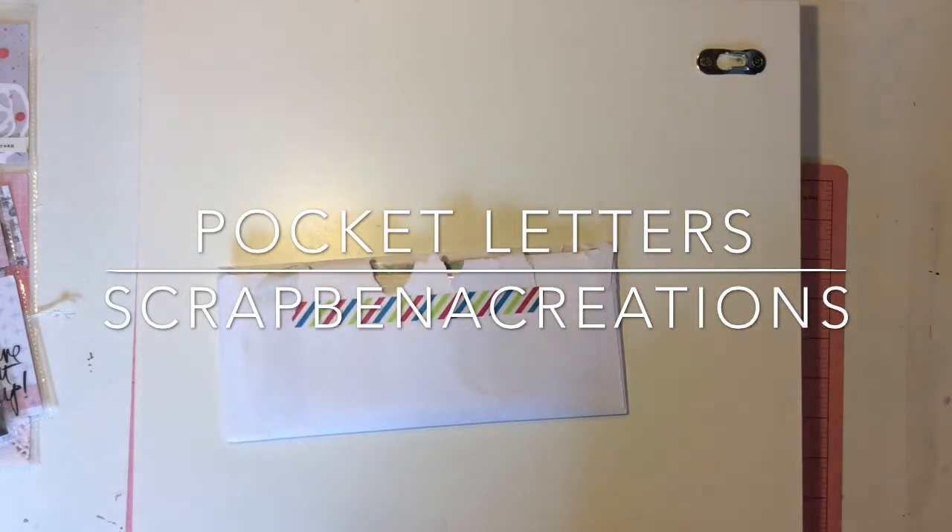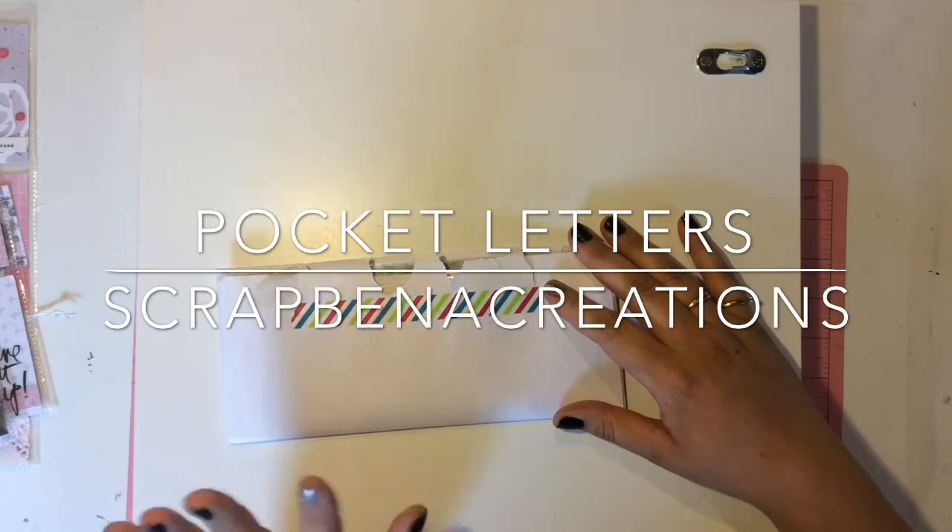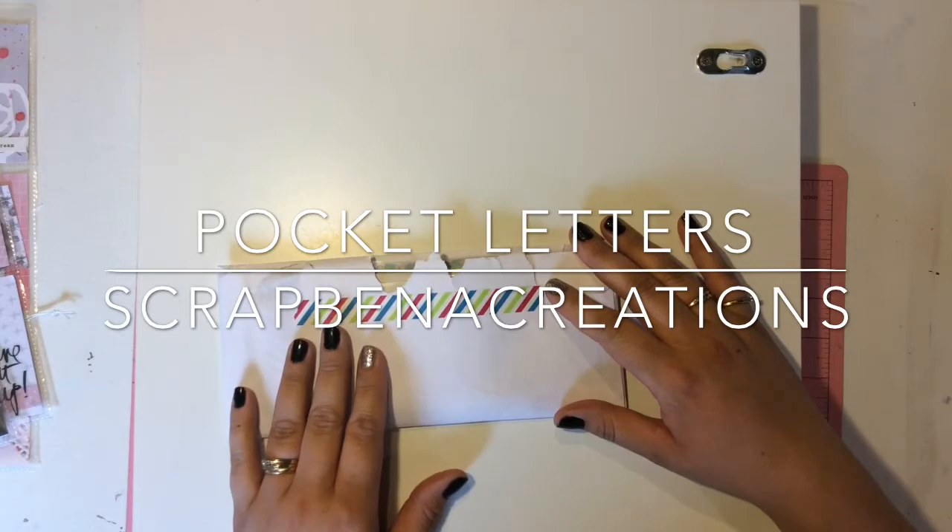This is a pocket letter from Jen, Scrapin Creations. She is one of my best friends here on YouTube — absolutely talented. She knocks out Project Life, she knocks out cards, she has a bunch of organization series. She is truly an amazing person inside and out. I've gotten to know her very well and she's an amazing person, so definitely go check out her channel if you haven't yet.